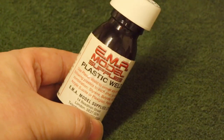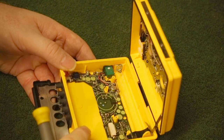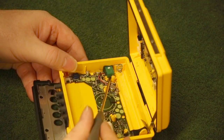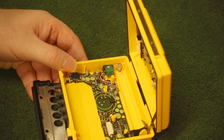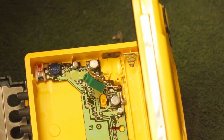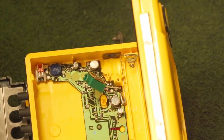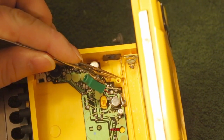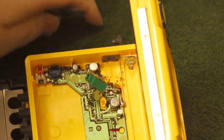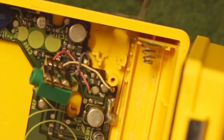This liquid plastic weld is absolutely invaluable for plastic parts from this era, and this bottle has repaired countless hopeless cases. Here I'm dipping the screwdriver into the liquid weld and putting drops of it onto the plastic to melt them back together again. Here's a close-up — not perfect, but as strong as it was the day it was made.